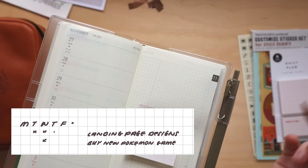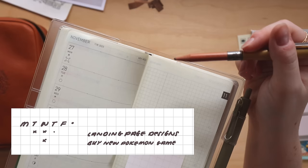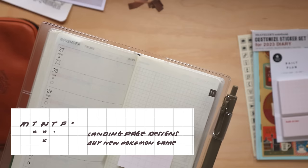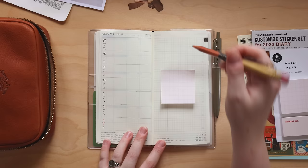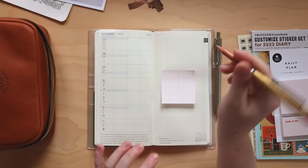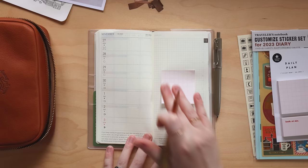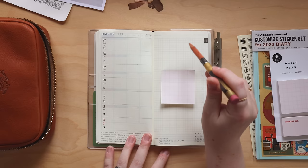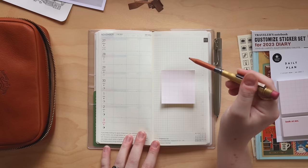I don't write the weekend because I try not to have a lot of stuff to do on weekends. I also have a dot for non-date-specific tasks. This style of weekly to-do list is called the Alistair Method — I'll include a link to a blog post about it below. It's very helpful for scheduling tasks, and as a designer I often work on the same task over multiple days, so I can write the task once and add dots on days I continue it — great for time tracking too.